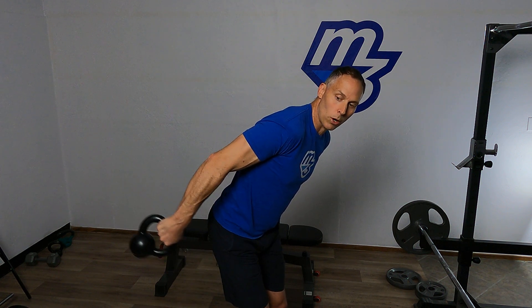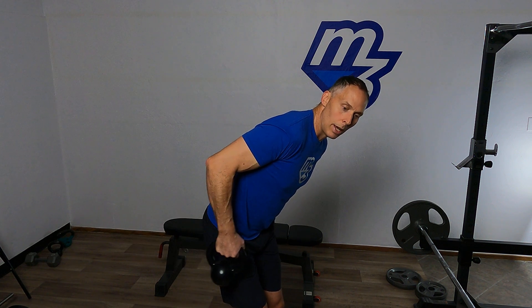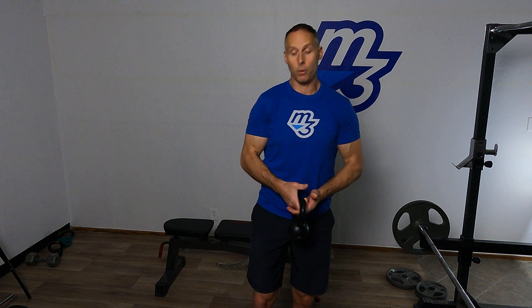Get that muscle finder working to zone right in and feel that it gets fatigued, gets a burn going. And as we finish the last repetition before we switch sides, you can tell you've really engaged that muscle.